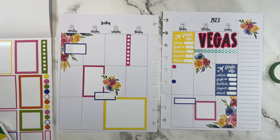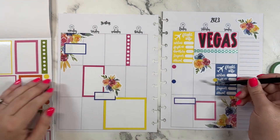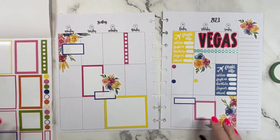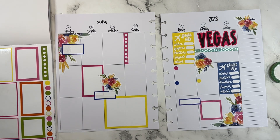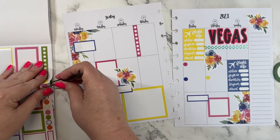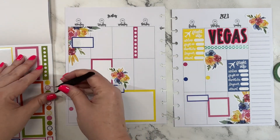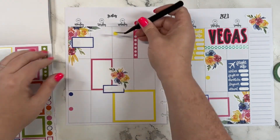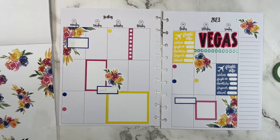I would love to have some more yellow stickers. I wonder if I have any more — maybe we can just put like a yellow dot sticker right here, and then over here we can go with a blue dot and a pink dot, and up here we can go with a yellow dot.